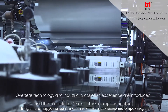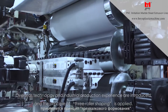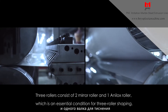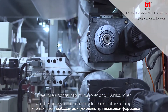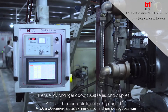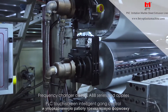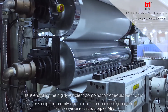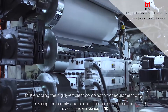Overseas technology and industrial production experience are introduced and the principle of three roller shaping is applied. Three rollers consist of two mirror rollers and one analog roller, which is an essential condition for three roller shaping. The frequency changer adopts ABB series and applies PLC touchscreen intelligent gang control, enabling highly efficient combination of equipment and ensuring the orderly operation of three roller calibration.